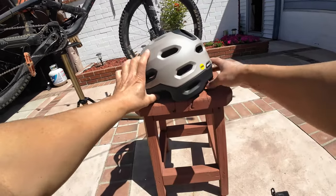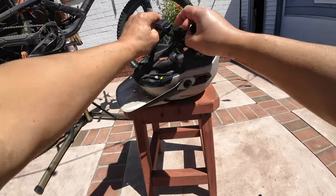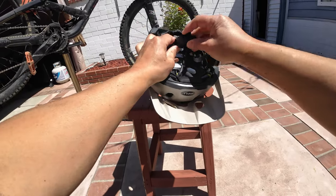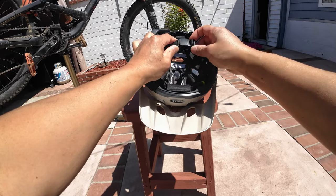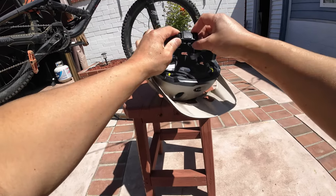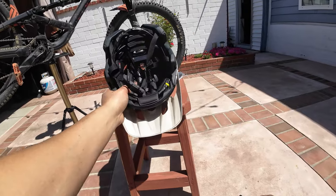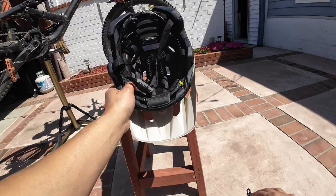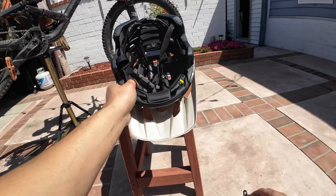As far as the strap goes, what I like about it is the magnetic clip. It's so easy to just clip right into place — you pull it one direction, it comes right off. Really cool. That's not a feature on the 3R, but then again this is a more modern and more expensive helmet.